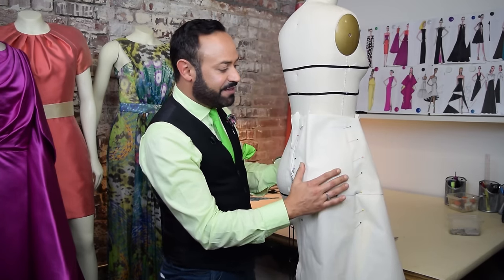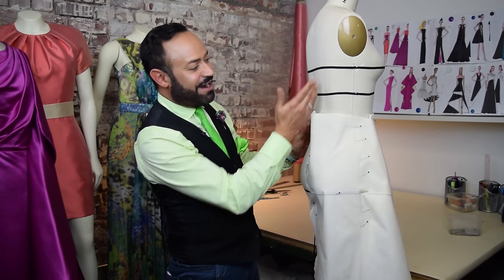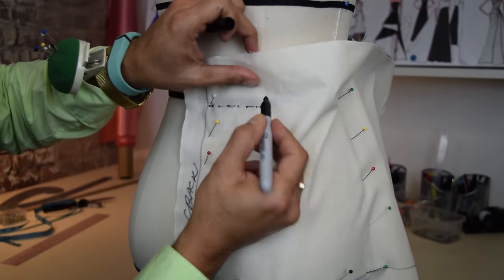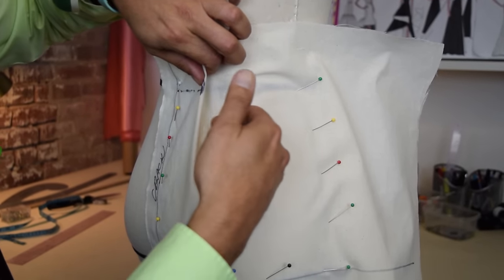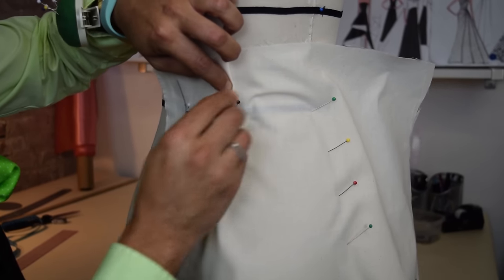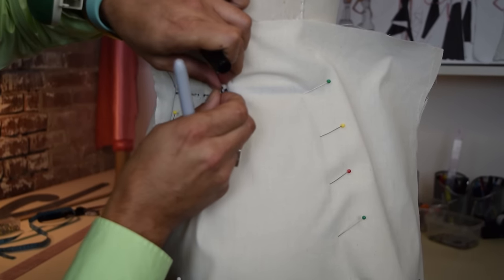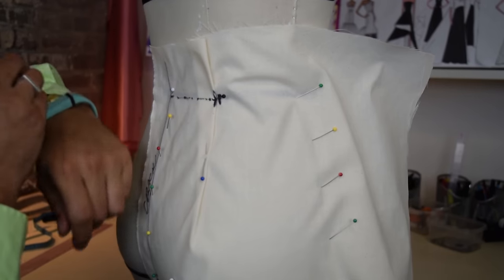Now we've got the dart. And how do we figure out the dart? A lot of people just want to put it anywhere, but you want to put it where the princess seam is. You find it with your sharpie or pencil — mark, mark, mark. There's the princess seam, and that's the first dart leg. Take all this excess, pinch it in here, smooth with your fingers, and fold all the excess in there. Now you have your back dart. Pin it and mark it. I'm going to open this up — that's my back dart right there. Then lightly pin this dart back. Now just finish pinning your waist.